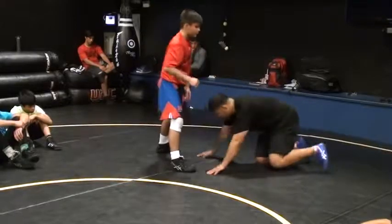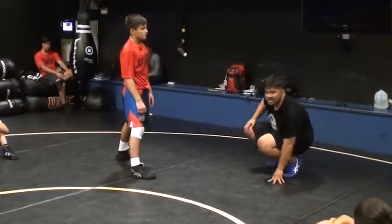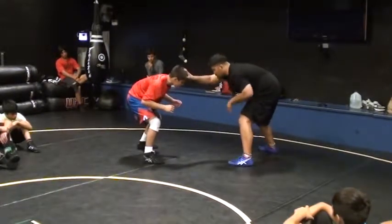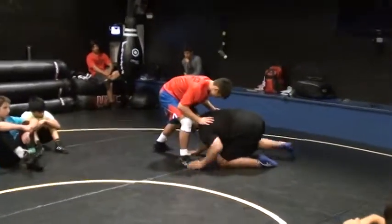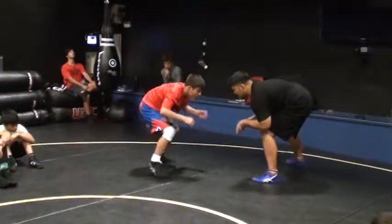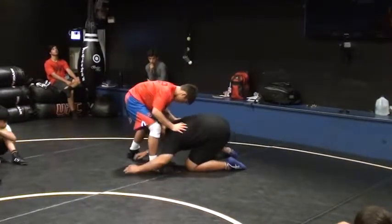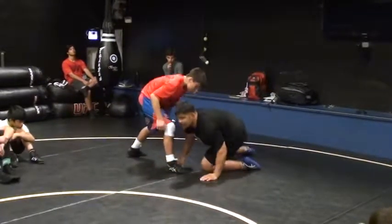Now, I'm low single leg. It's not a penetration — it's a snatch. I shoot the low single leg. I'm here, doing this, snatching. From here, dropping — boom, snatch. It's not a penetration. You're snatching. Make sense?